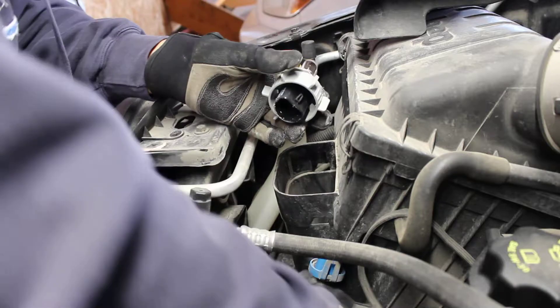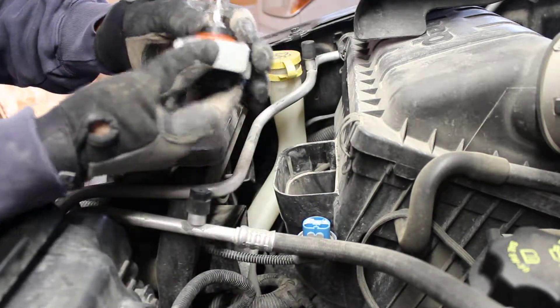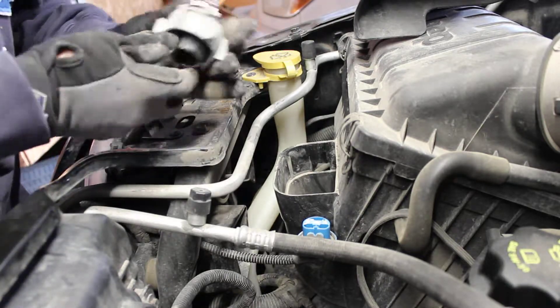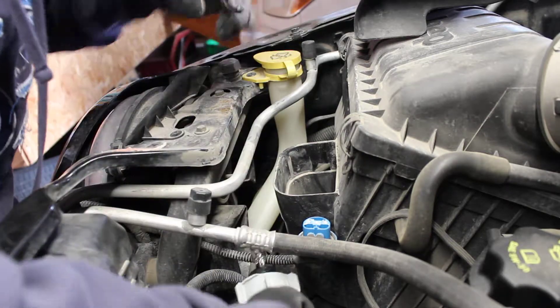Make sure your three prongs line up with the three prongs on the socket. These are 9007 halogen bulbs for high and low beams. There are fog lights on this vehicle as well, so there are different bulbs for that — make sure you get the right one.